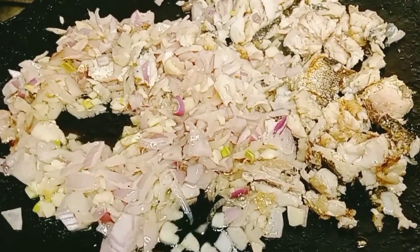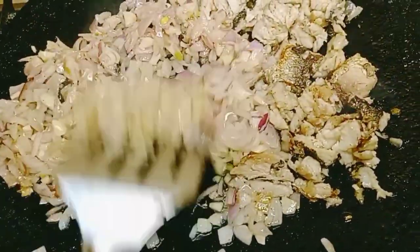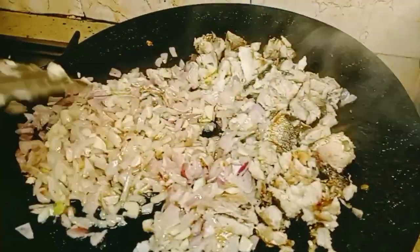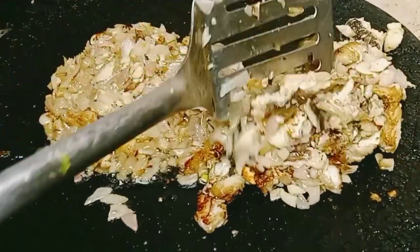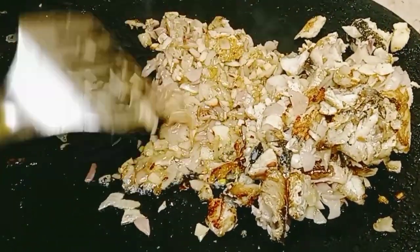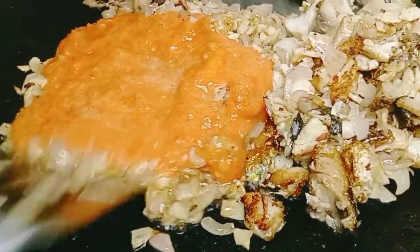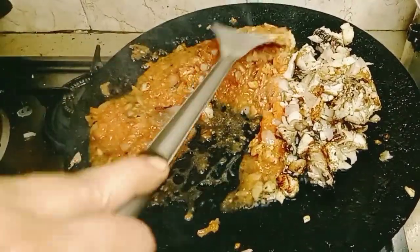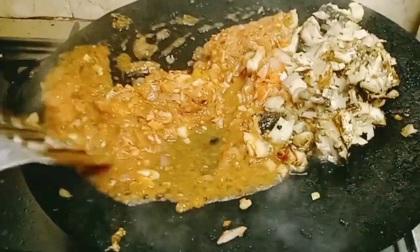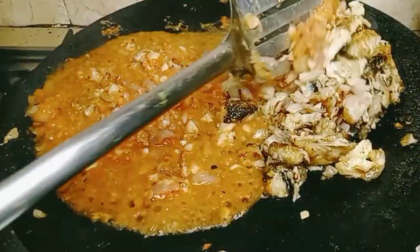I will add a little bit on the sides. Try it on the sides. We will put the mushrooms on the side. We will add 2 tomatoes. Put the mushrooms on the side of the mushrooms.